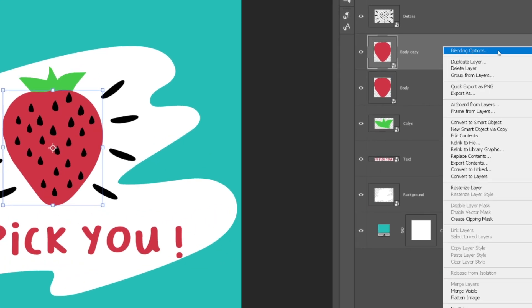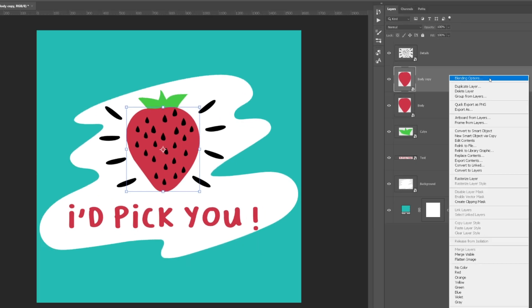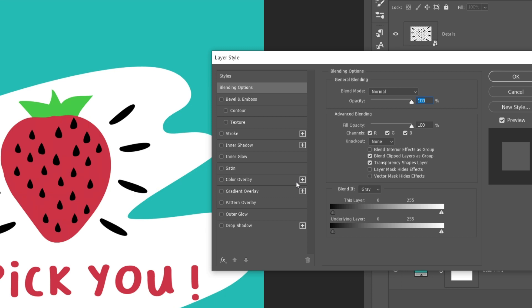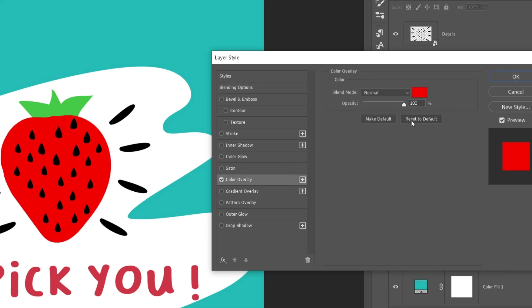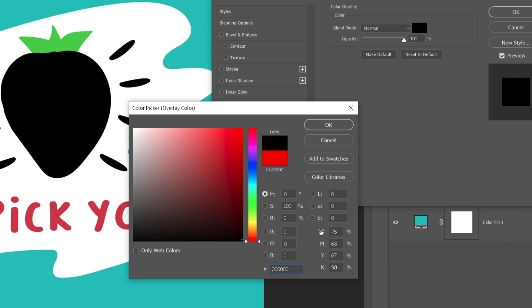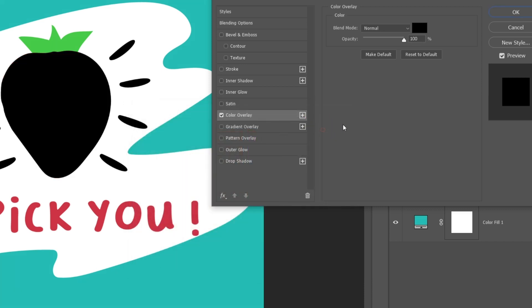I'll right-click on the created copy and select Blending Options. A new window will open up where I'll click on the Color Overlay button. Here I can choose which color I want to fill the element I've copied. This will also be the main color for our grain effect. I'll choose black for now and press OK.